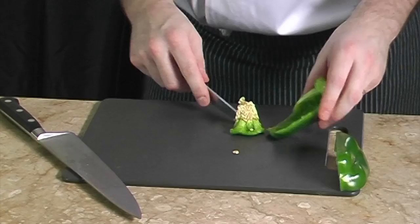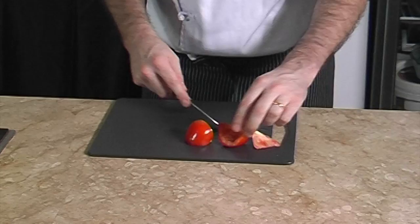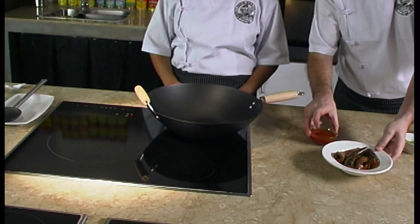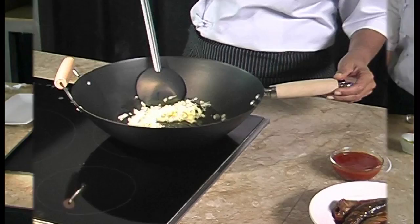Next we need to clean the green pepper like this. Once the seeds are removed, we dice them like that. After that, we need to remove the seeds of the tomatoes and then cut them into cubes. We have drained the sardines and we keep the tomato sauce — never throw it away.